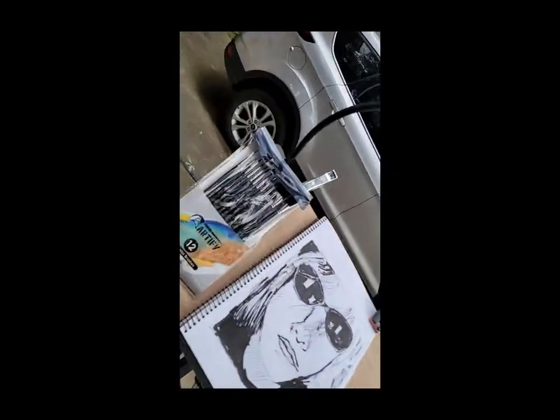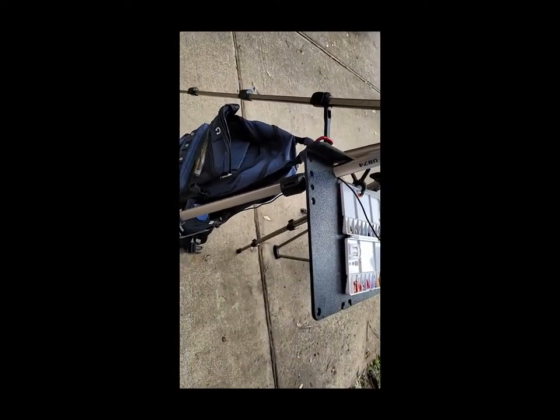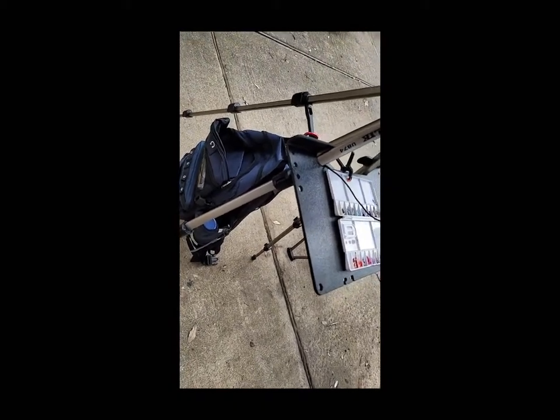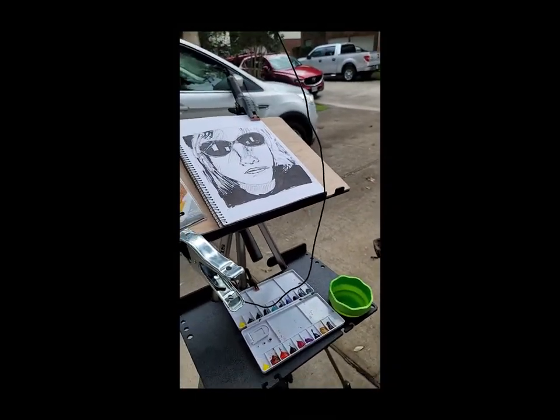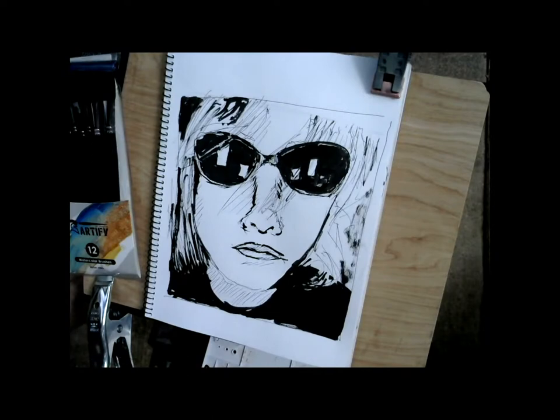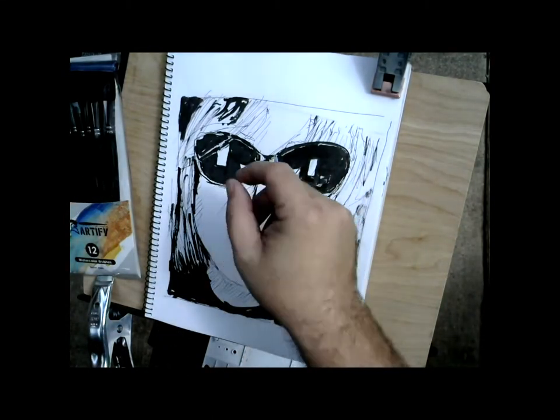Everything fits inside a backpack so I can mount it on the back of my motorcycle. Let me show you what it looks like when I hook this camera up to my phone — I can record directly to my phone from this webcam.